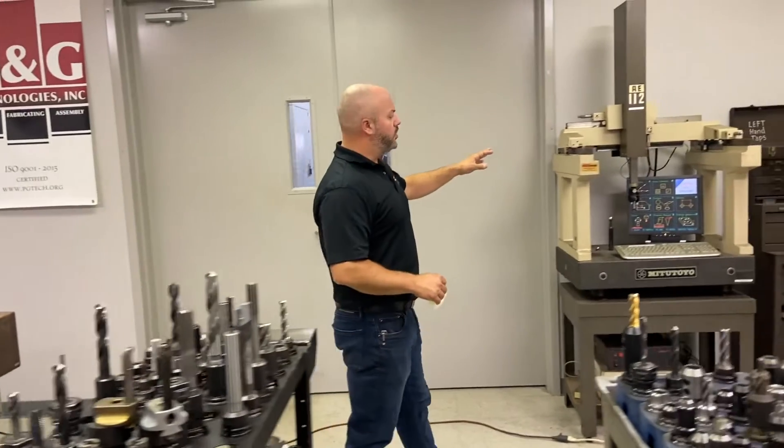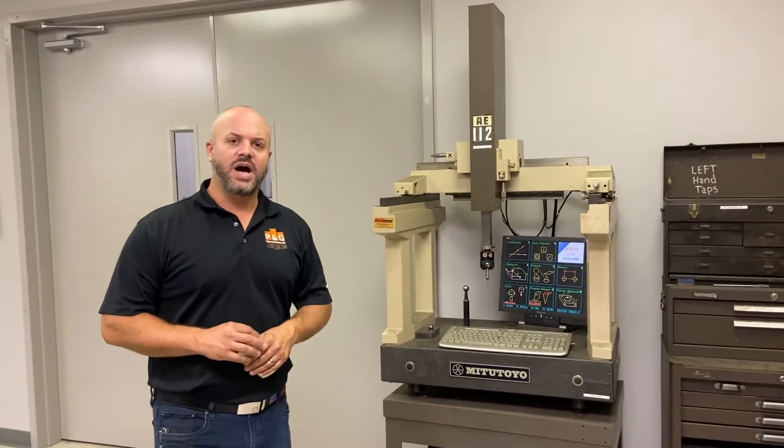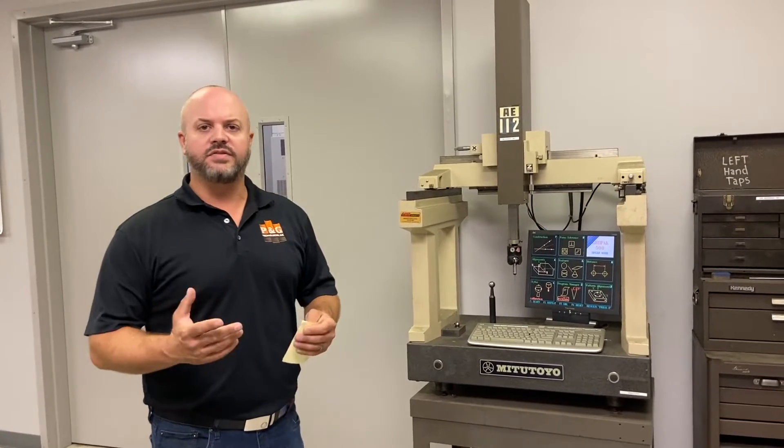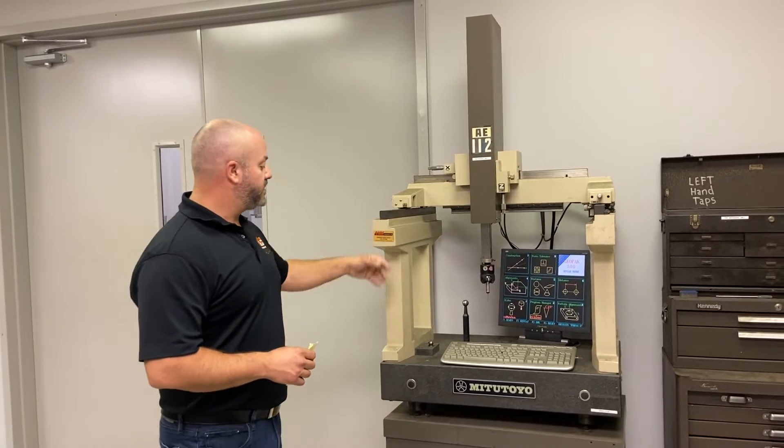This is our old CMM — it's an old Mitutoyo. I don't know exactly what year it is, but I'd guess it's an early 90s model. It's a DOS-based program, if that gives you any indication of how old it is. It's a great machine, really robust — you can see how it's built.